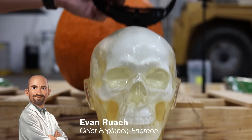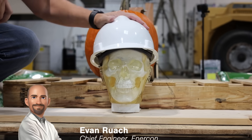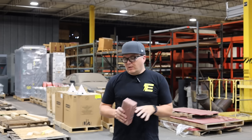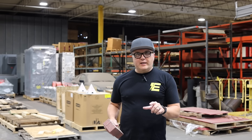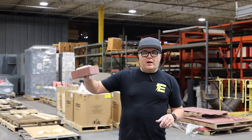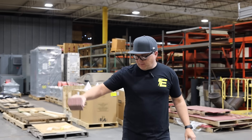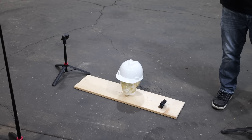The Type 2 Class C hard hat is built to handle impacts from both the top and the sides, dispersing the force away from the skull. Now that we've got the hard hat secured to our fake head, we're going to perform a test drop of about 5 feet with a brick on top of the helmet. Let's see how that holds up. 3, 2, 1, drop.